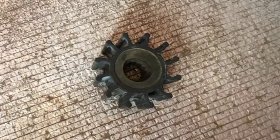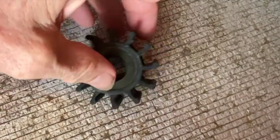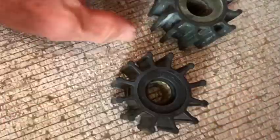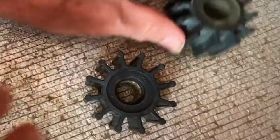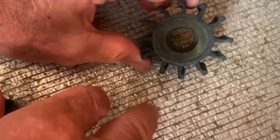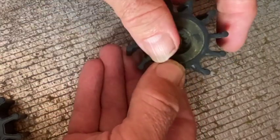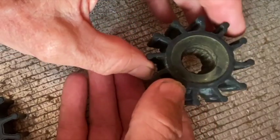Here is the impeller taken out of the raw water pump. It looks in pretty good condition but if you look carefully you can see that some of the vanes are bent over. Here's the new one — see how much straighter these vanes are? This has happened because the impeller has been left in when the pump has not been used, and so some of the vanes have done what's called taking a set — that is, they've become permanently bent, just slightly — but this will reduce the efficiency of the pump.